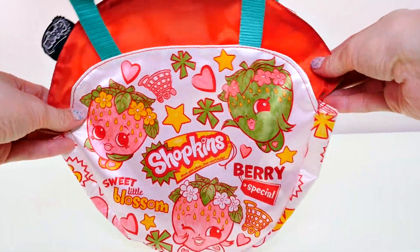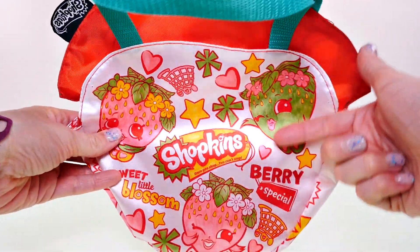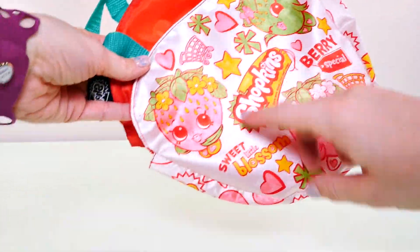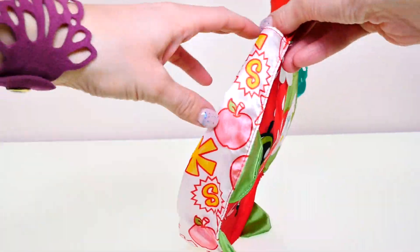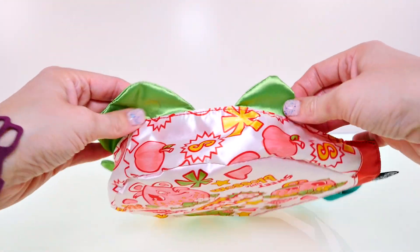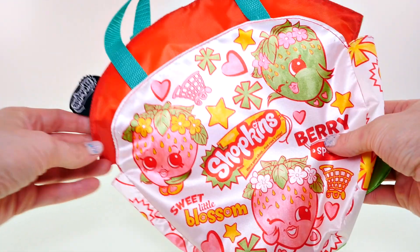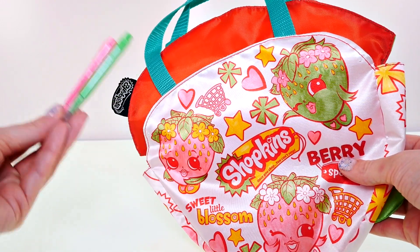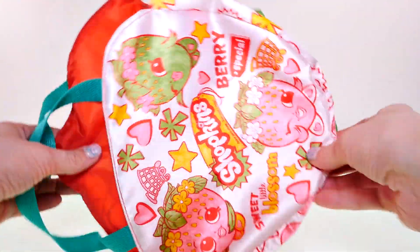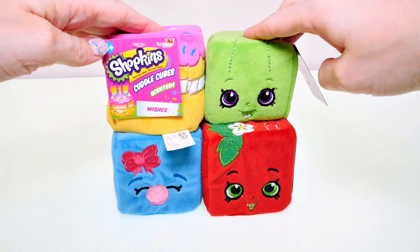I'm all done coloring my little Shopkins bag! I made both the pink and green version of Strawberry Kiss, and another new version I invented with yellow flowers. The cool thing is I had enough ink in the markers to color the entire bag — I thought they were going to run out but they were really strong. There's definitely a lot of ink left, so you could probably add even more like swirls in the white space. I like how it turned out!